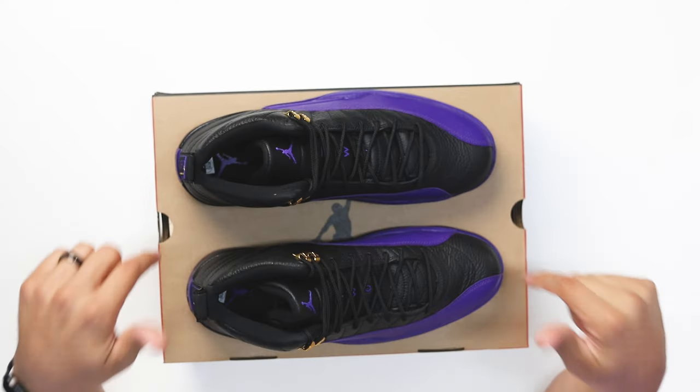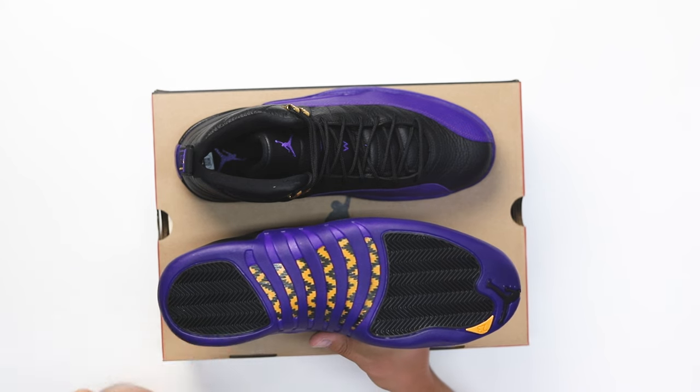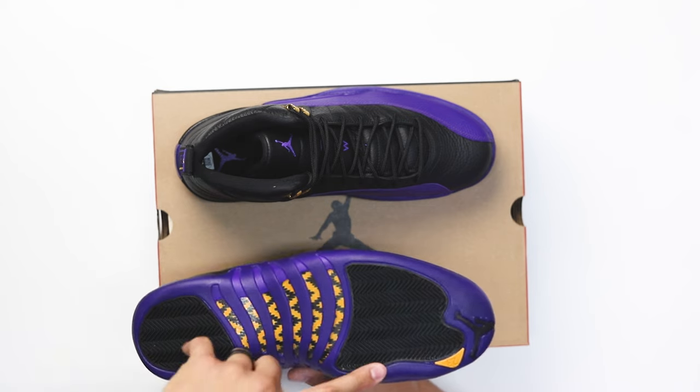In typical fashion, we start with the bottom of the sneaker and work our way up through all the styles, cuts, materials, and details. Looking at the outsole, you've got your classic Air Jordan 12 bottom with the carbon fiber plank in the center. You've got the two-tone — yellow with black — a small yellow hit on the front end around the toe.